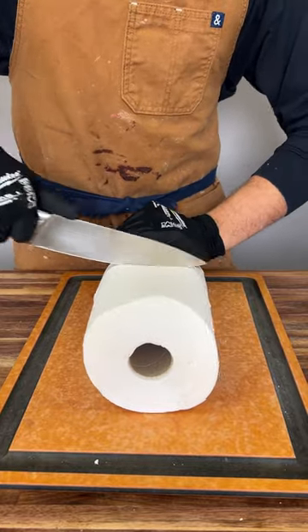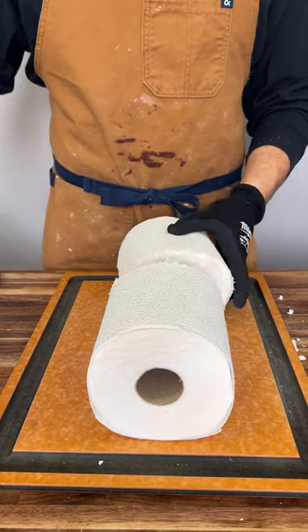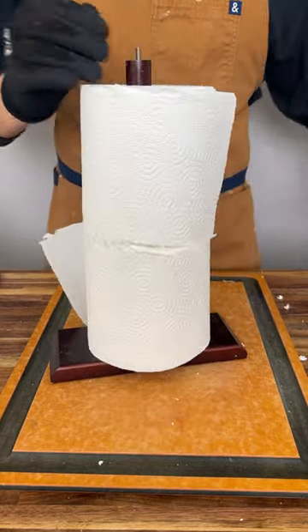This is the most efficient way to use your paper towels. Grab a knife and cut it straight in half just like this. Once you do, place it onto a paper towel holder just like that, and now every time you use them, you're going to be saving double the money.